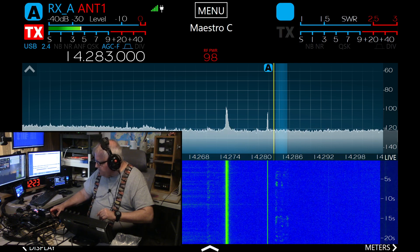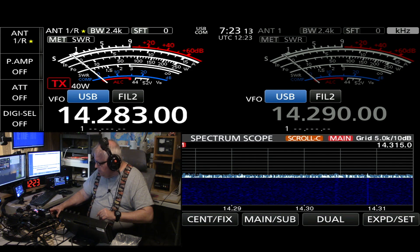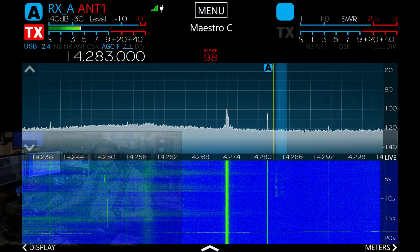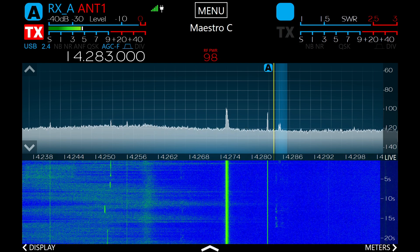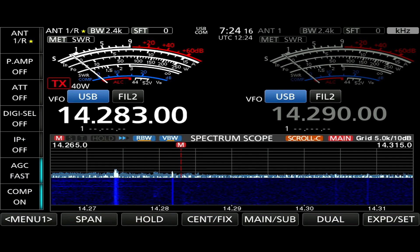14283 — this is the Flex. [Radio audio heard — a station turns it over.] That was the ICOM, this is the Flex. There's the ICOM. Yeah, for sure.